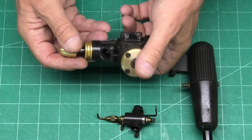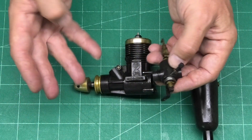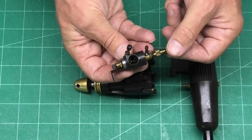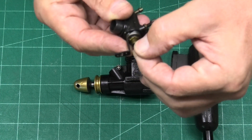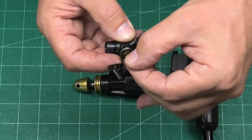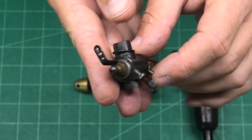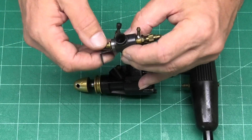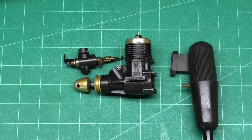It's going to be really interesting to see how this runs — hopefully it will run as well as it looks. It's a twin-needle carb, which is really nice — my favourite. We've got the high-speed needle on this side, and we've got a needle there that we can turn with our fingers, but there's also a slot for a screwdriver. It feels like a lovely smooth carb, so it'll be interesting to see how this runs. Let's get off to the airfield and get it clamped in that stand.